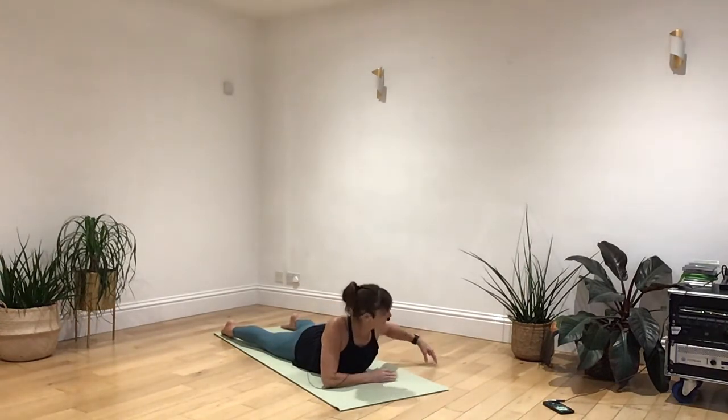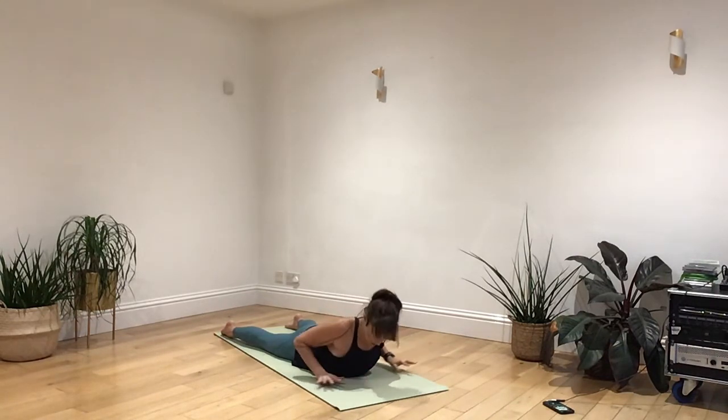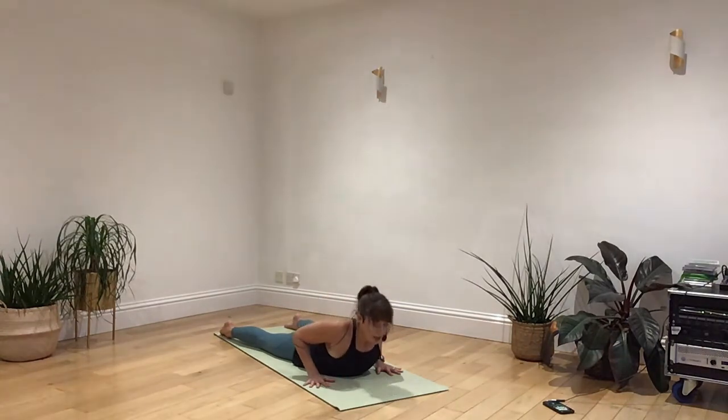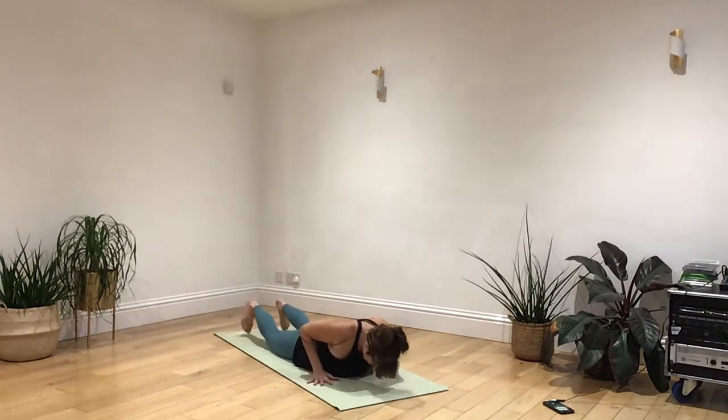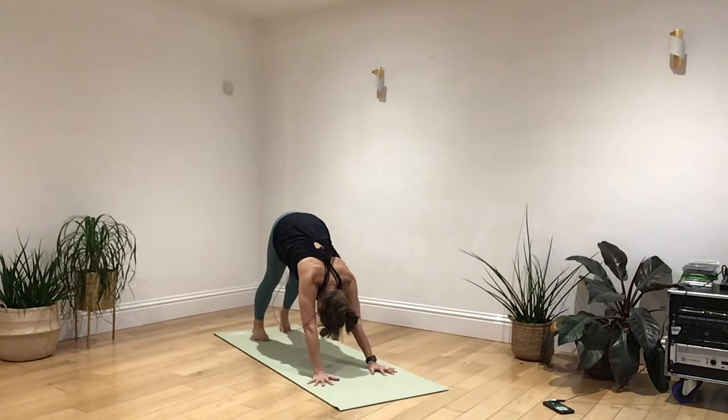Take a deep breath in, rise up. As you breathe out, gazing over your shoulder. And come all the way back down. Hands beneath your shoulders. Deep breath in, coming up nice and lightly through the middle. And breathing out as you lower. Curling the toes, engage your core. Breathing as you push up to plank. Breathing out into your downward facing dog.